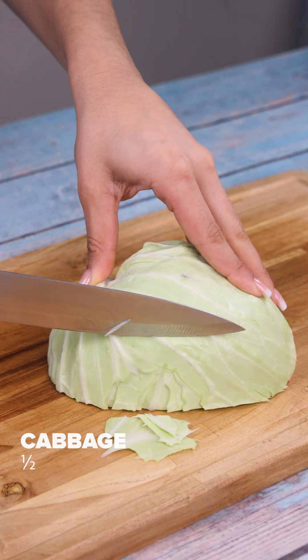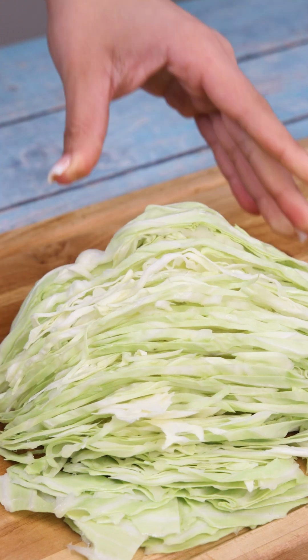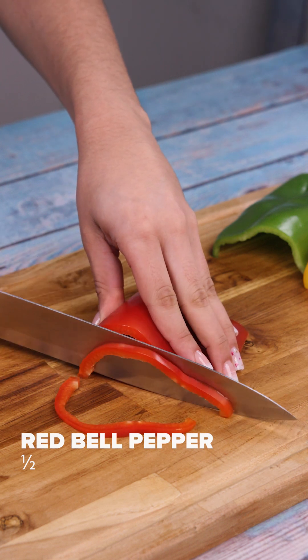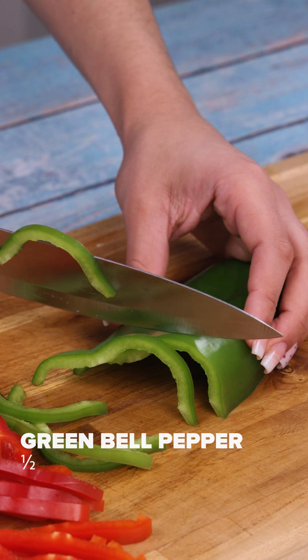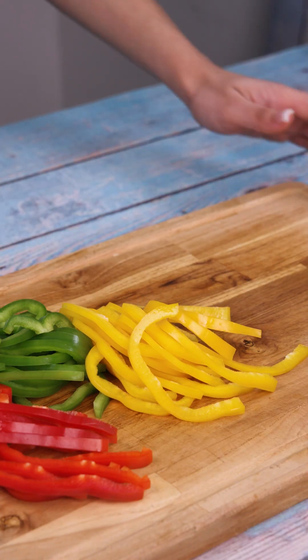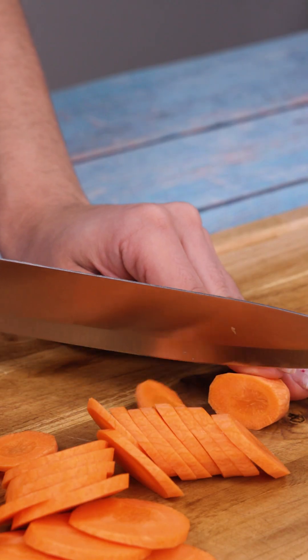Here, I have a cabbage — I'll cut only half of it into strips. Next I'll cut half red bell pepper into strips, half green bell pepper, and half yellow bell pepper into strips. I'm going to cut a carrot into slices and then into smaller pieces.